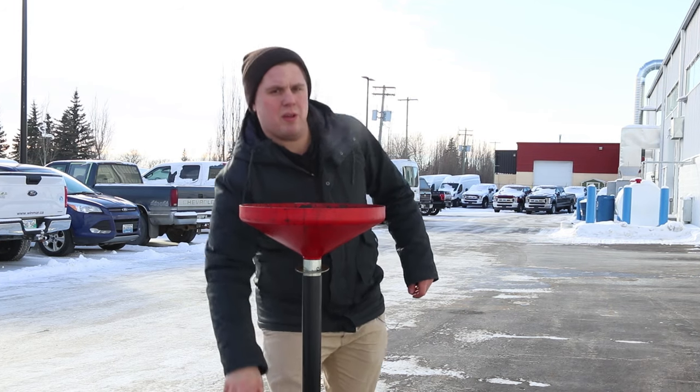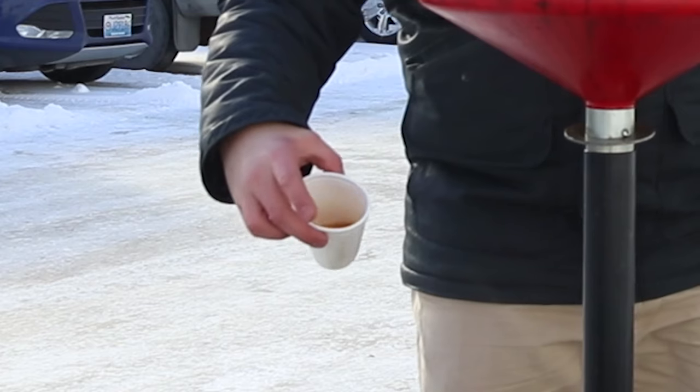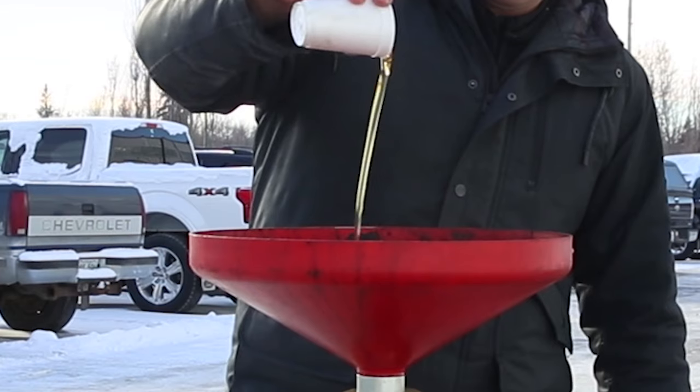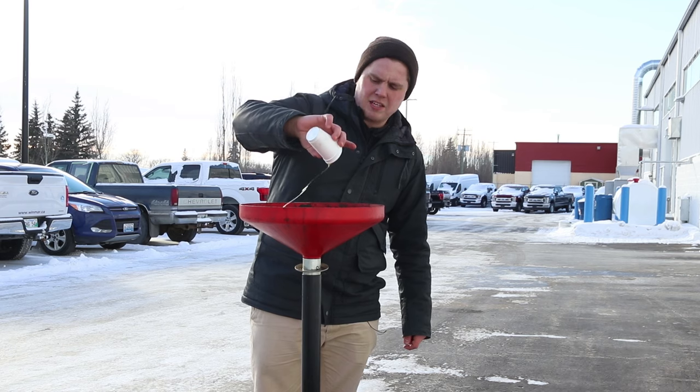So I've got a little demonstration for you. In this cup is engine oil that's been sitting inside at about room temperature. When I pour it out, you can see how easily it flows — it's gonna move pretty freely throughout your engine and lubricate everything.